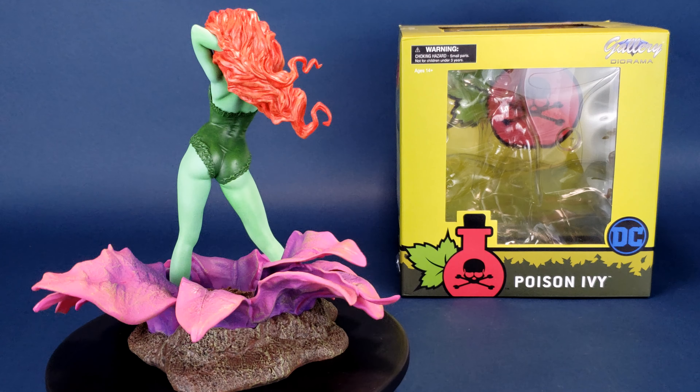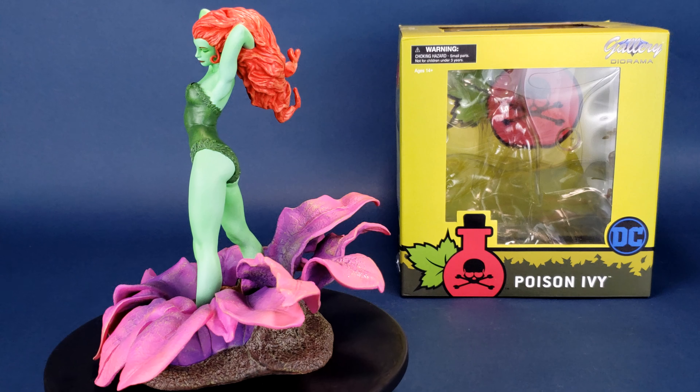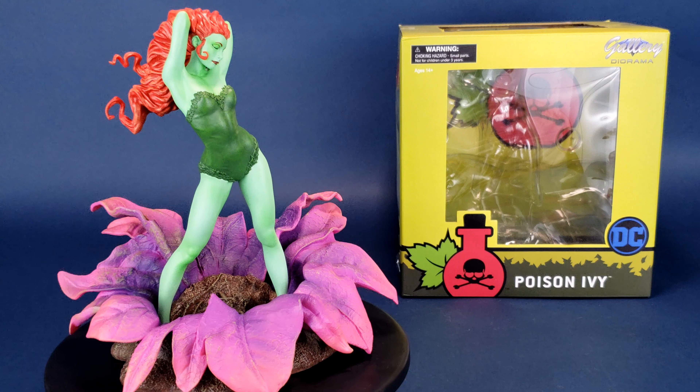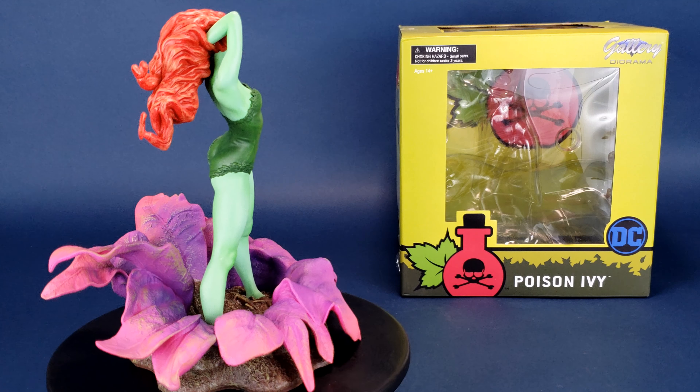Let me know down below in the comments what you think of the gallery diorama statue of Poison Ivy. A big thank you again to the folks over at Diamond Select that provided the sample we had a look at in this review. Poison Ivy is available right now in comic book stores and online, so if you'd like to pick this one up and add it to your collection, she should be available right now.